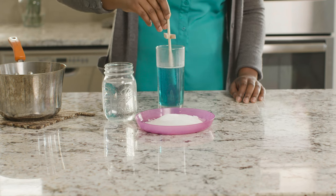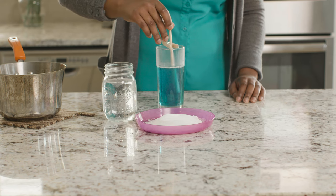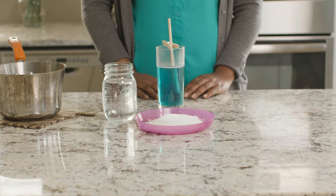Now place the stick in the middle of the jar so that it hangs down into the solution. Then we just have to wait. You'll need to leave your jar alone for four to five days while the crystals grow.